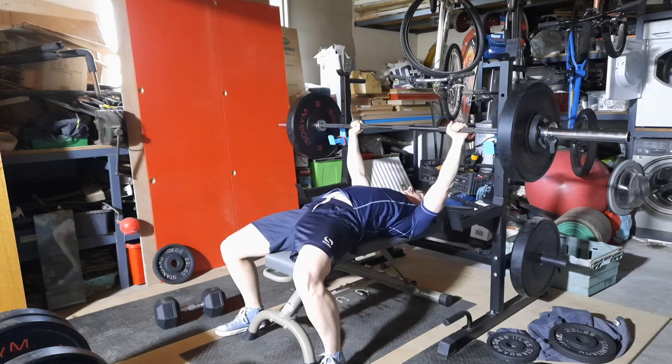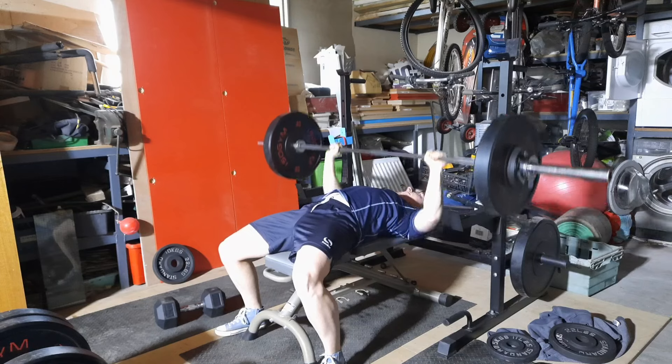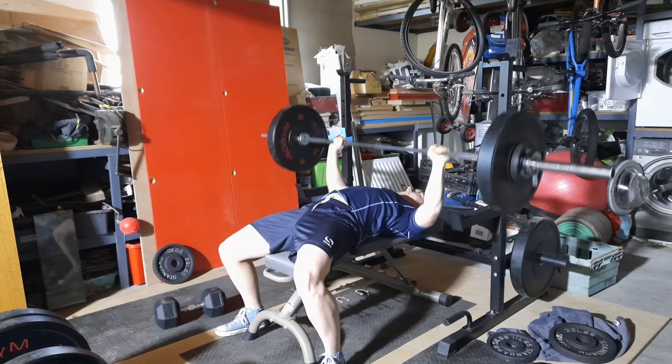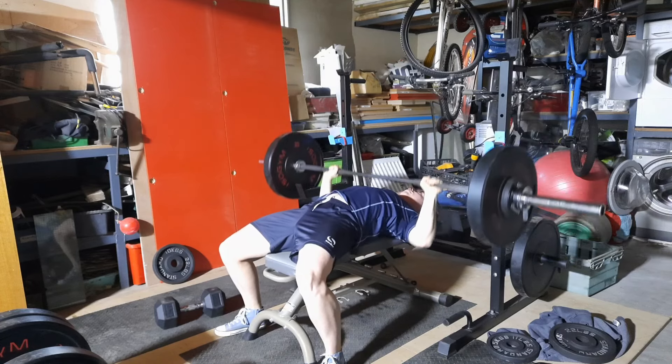We ended off with some light deadlift sets — eight reps, two sets, easy enough. That's the deadlift and bench press workout for today, so peace out and check out the next video.